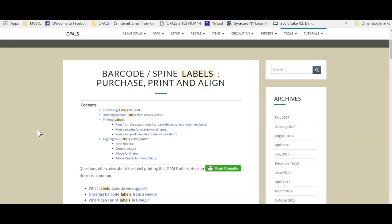I hope that this tutorial has been helpful. As needed, please consult our notes for labels on the OPALS help pages at help.opalsinfo.net. Thank you.